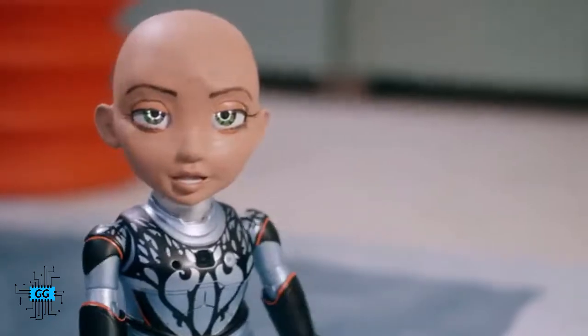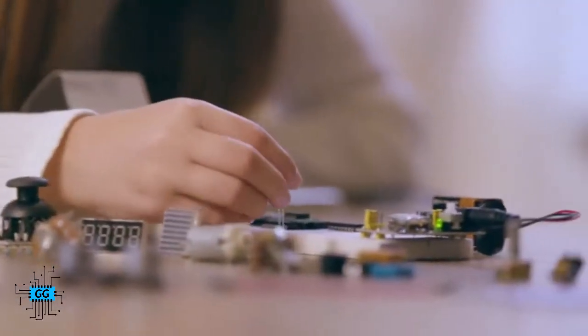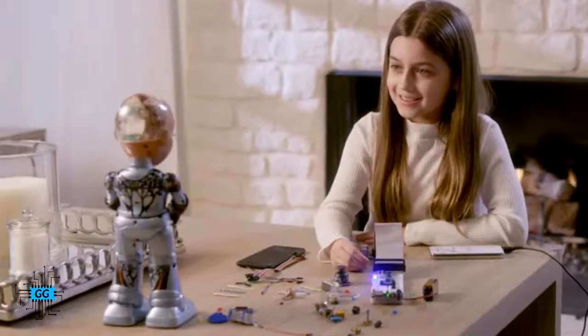Let's dance! Little Sophia wants girls to have fun learning math and science, so they become the scientists and engineers of the future. Help us begin mass production of Little Sophia, so we can inspire the next generation of scientists and engineers, and discover the future together.